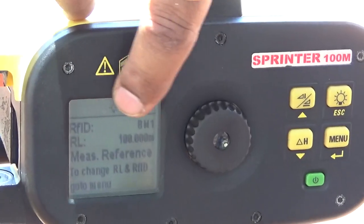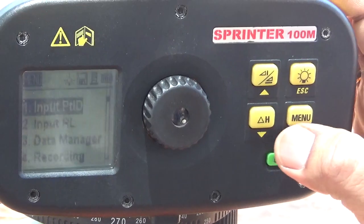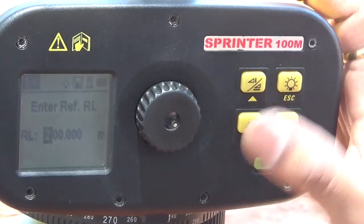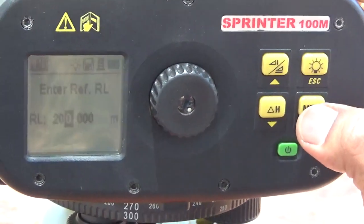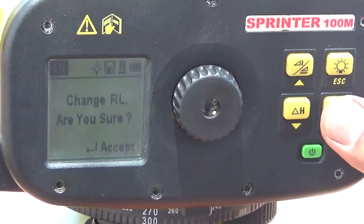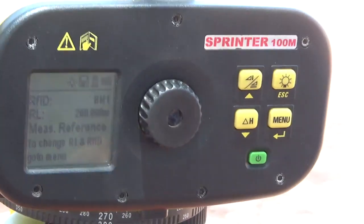Now you can see the reference point ID has been changed to BM1. The next step is to change the reduced level of your benchmark. Press the Menu button again, go to Input RL, press Enter, and change the value to 200 using the up and down keys. Press Enter to move to the next field. Now the reference point ID is BM1 and the reduced level is 200 — both are changed.